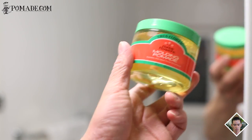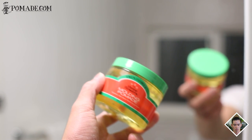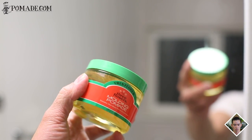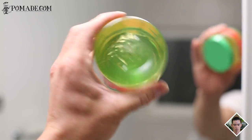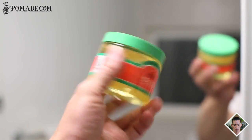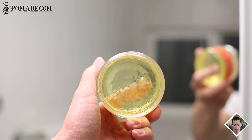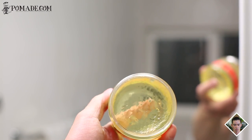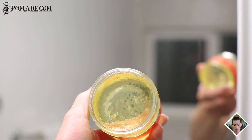Tres Flores comes in a plastic container that's six ounces, which is typically larger than your usual pomade containers. You've got a green lid on top, a label on the clear body with nothing on top, no designs on the bottom — everything is on the label, directions and ingredients on the back. Opening up the can, you get this clear pomade that's yellow in color, translucent, with a pretty solid consistency throughout.